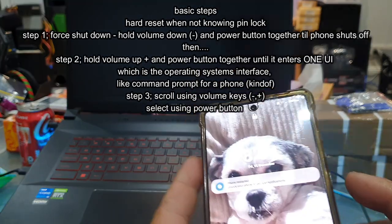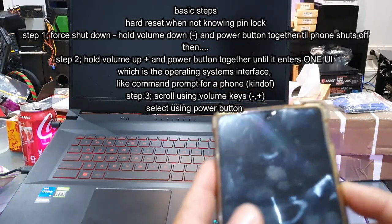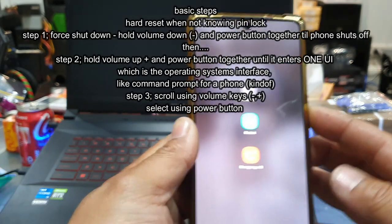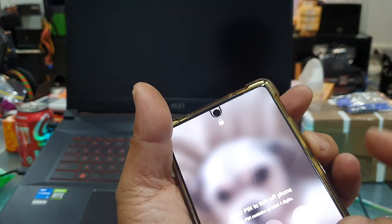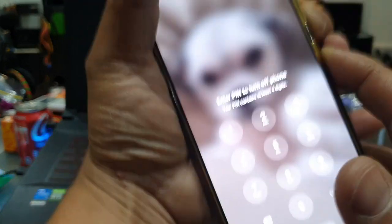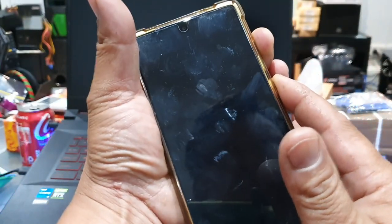The reason you hold volume down and power is to force-shutdown the phone. Because when you don't have the pin and you try to shut it off normally with the power-off option, it always asks for the pin number. So what we do is hold volume down and power until the phone shuts off. Once it shuts off, switch to volume up and power button and hold it until it boots into the hard reset option — the One UI user interface. We'll do this together, let's go.